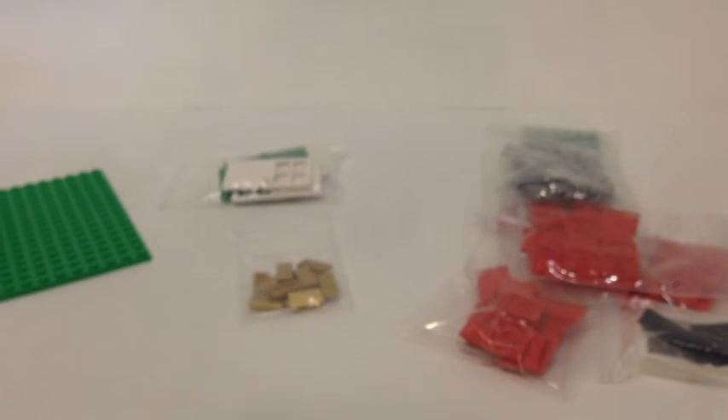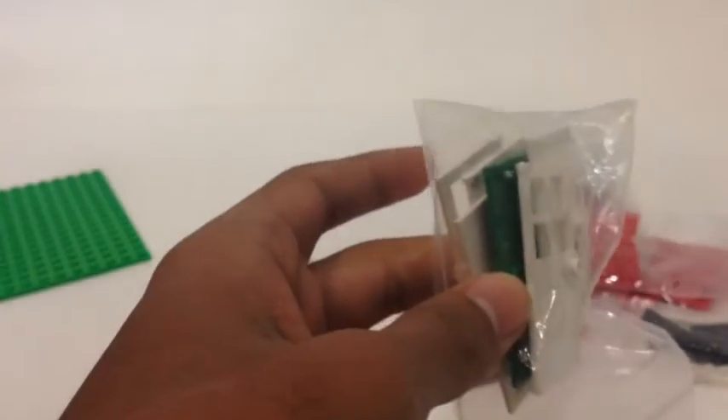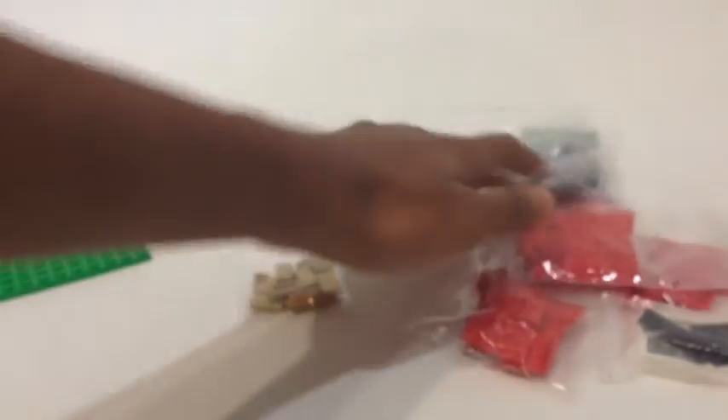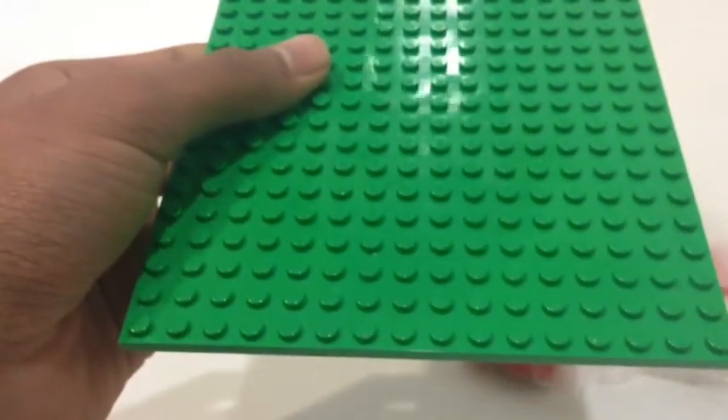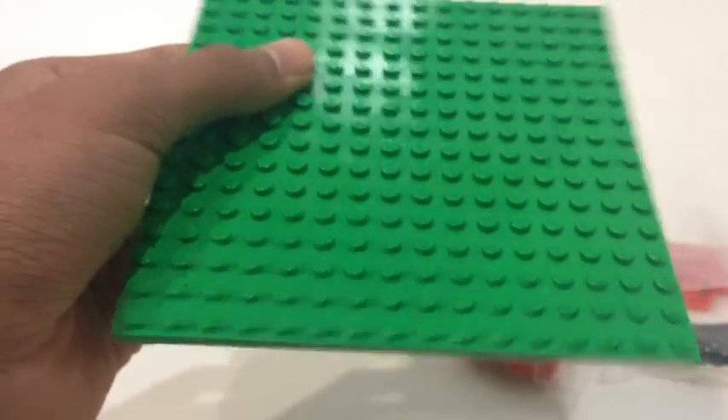Then of course I got some doors for the hotel rooms — five of these doors and two green doors. I like green doors. I think the LEGO store has these on the Pick-a-Brick wall, so I'll have to go check — I'm pretty sure they also have the door frames. And lastly, a 16x16 plate. So that's everything from BrickLink.